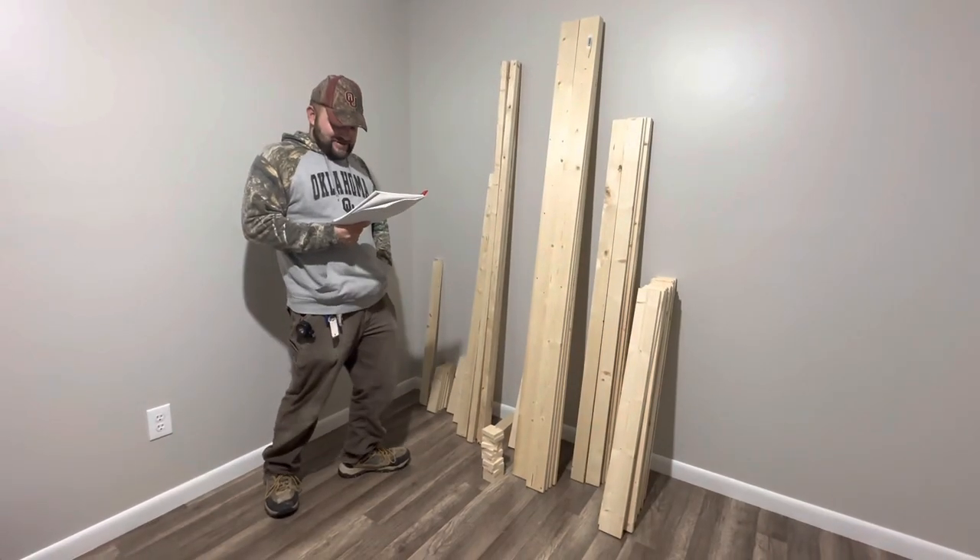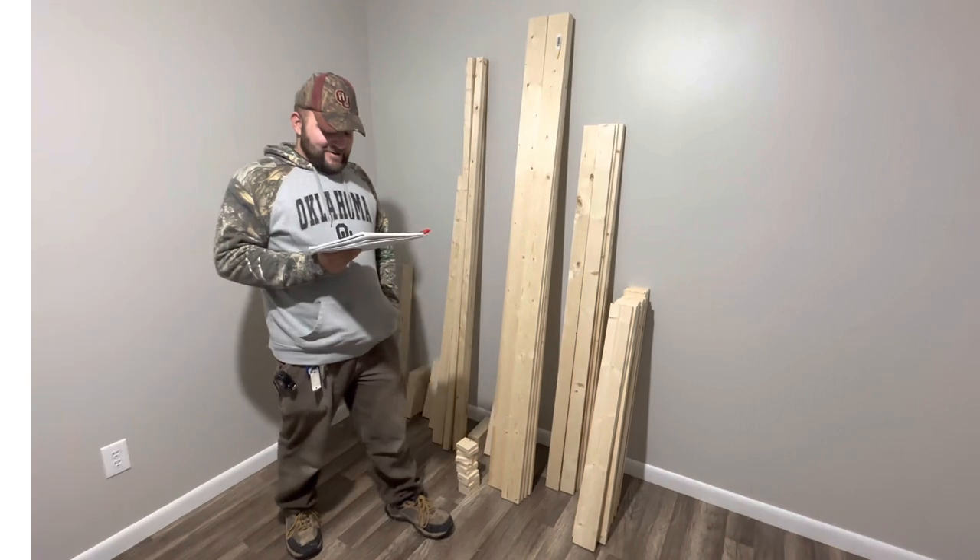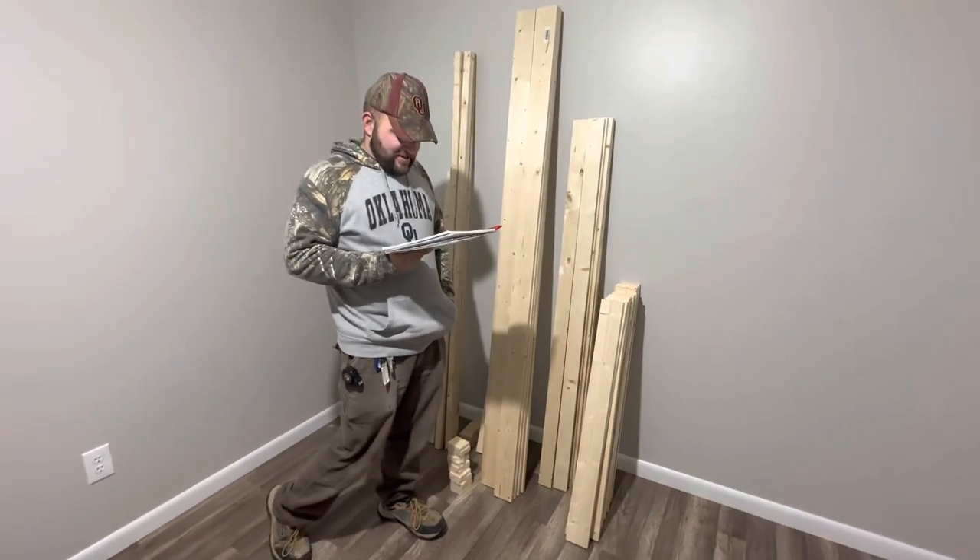Alright, tools you'll need, or tools you'll see us use. And here's your cut list that we've got today.